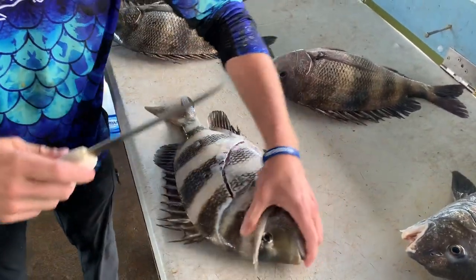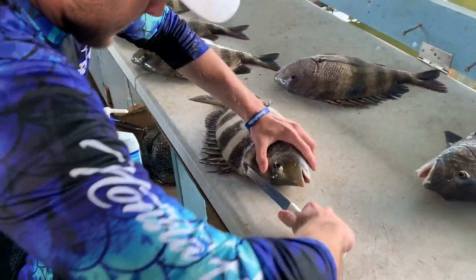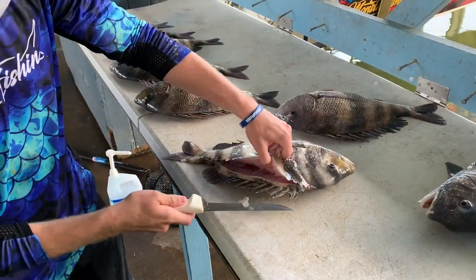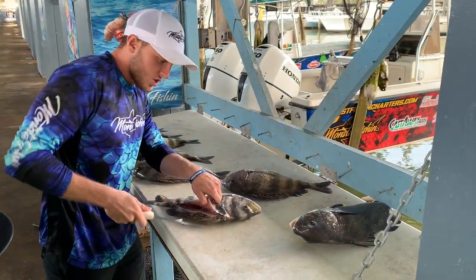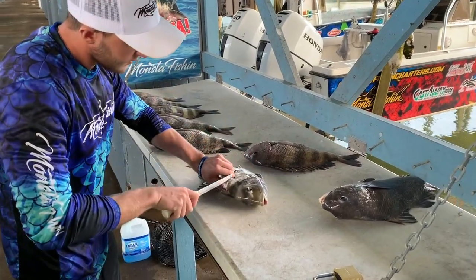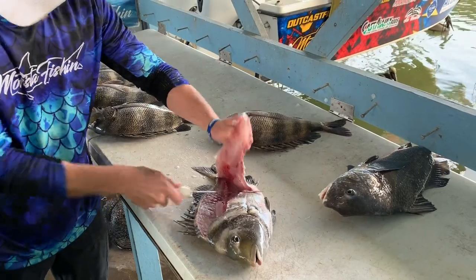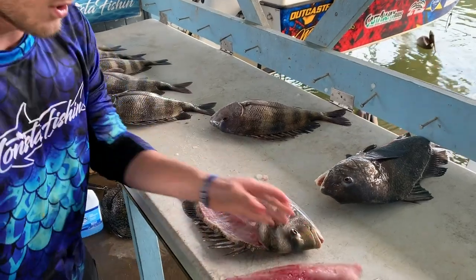Now that I've done that, I can turn the sheepshead and insert the knife in my original cut and basically work down this fin line just like so. Similar to a flounder, you kind of just press down along that inner rib cage and work your way down the meat just like so until you can get a good grab and start cutting down the fish. And then the final cut right through here just like that.